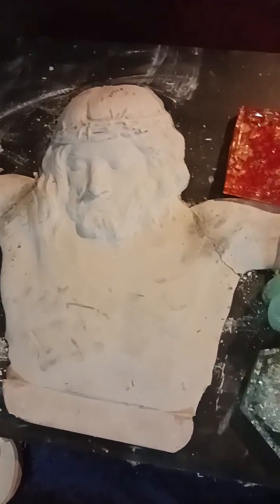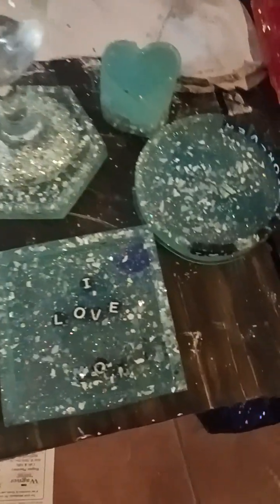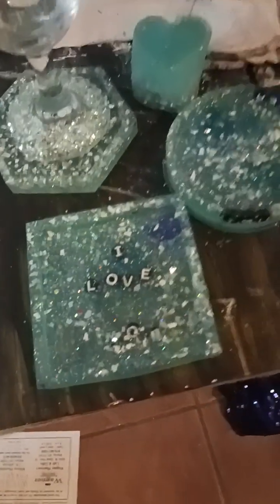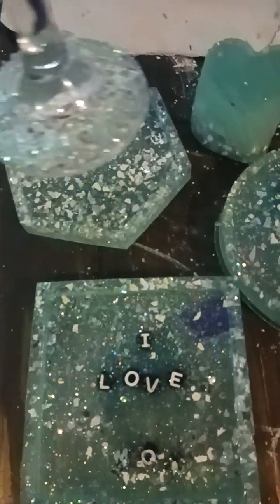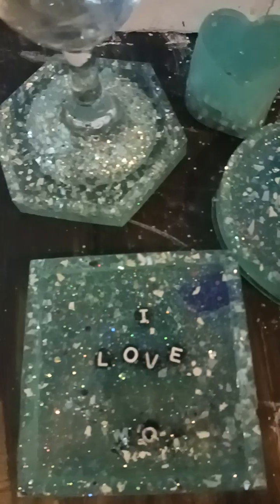I gotta fix it — next time you see it you'll be like, 'Wow, she did that.' I'm also making some coasters. My plan for the coasters will be a set. I'm gonna have two wine glasses, and at the bottom I'm decorating them to match the coasters. I'm not finished.